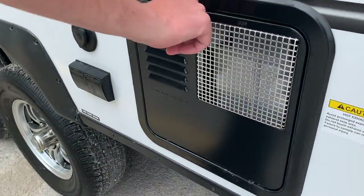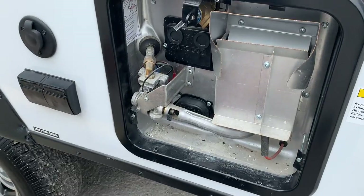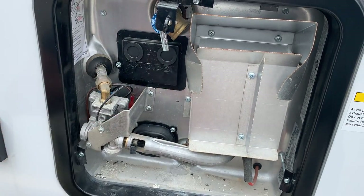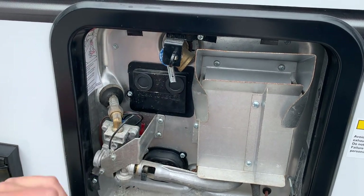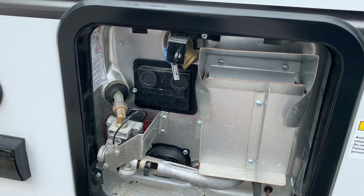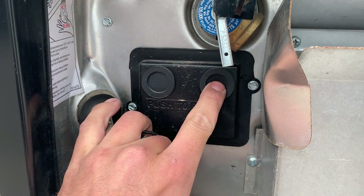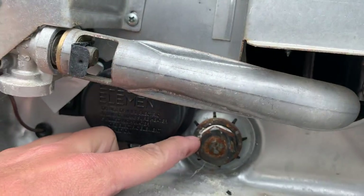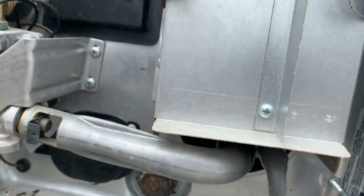Inside here is a service core for your hot water heater. Whenever you first get to your campsite you're just going to want to give that pressure relief valve a pull and there should be a shot of water that comes out — that tells you it's safe to fire it up. There is also a reset button I'll refer to inside, and right down below an inch-and-an-eighth socket will take off the drain plug to drain the complete hot water tank.